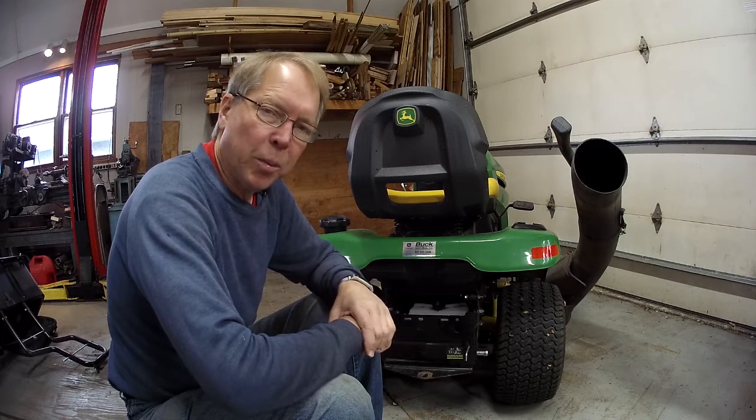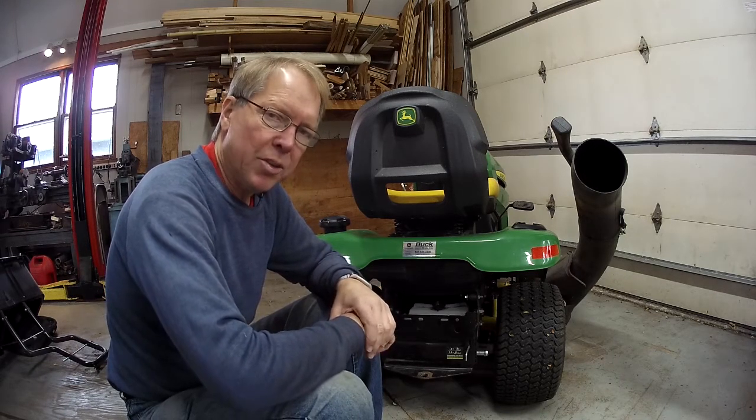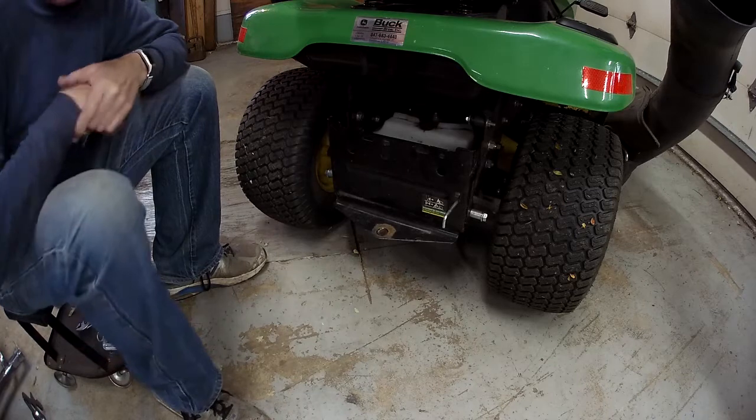Welcome back to my hangar. I have a tractor project today — just a quick one. I've already got most of it built, but I thought I'd show you what I'm doing and how it's going. I figured I'd focus on the tractor because you don't need to see me.